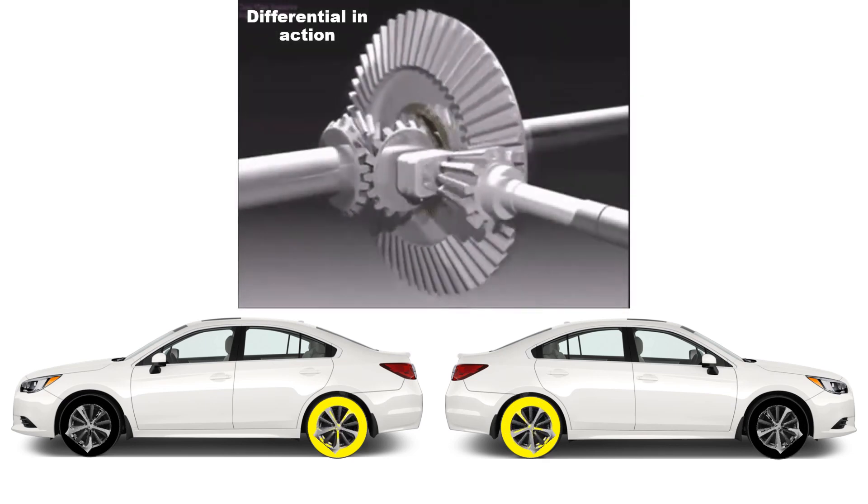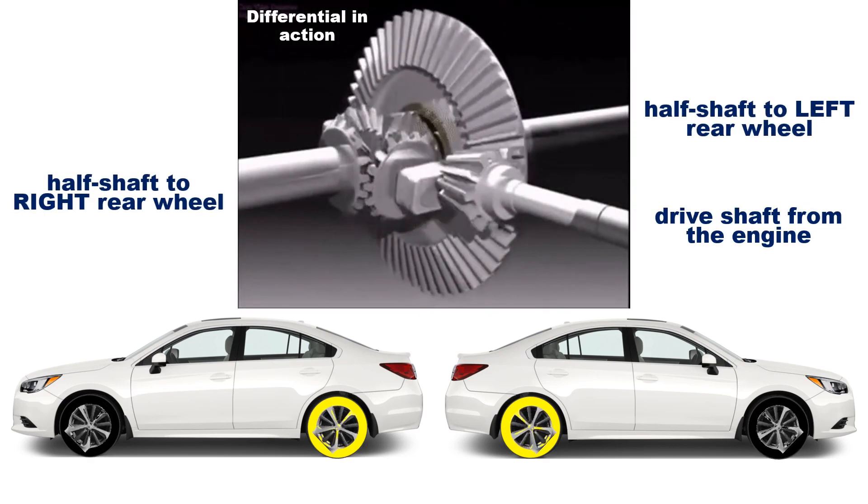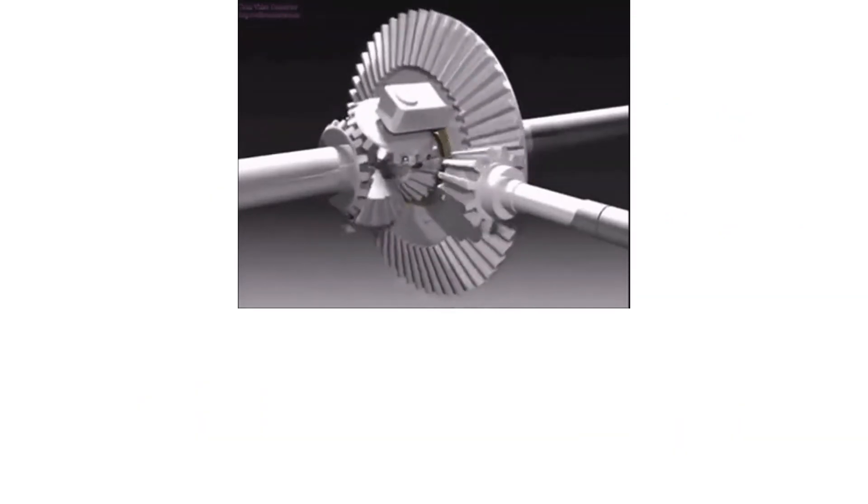The differential makes it possible to vary the amount of power between two wheels. To understand the principles of how a differential works, we'll disassemble it.